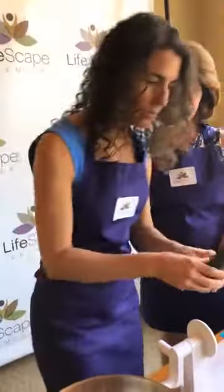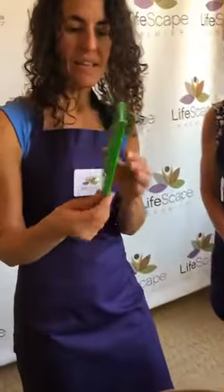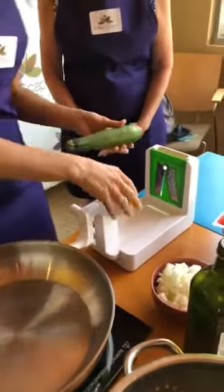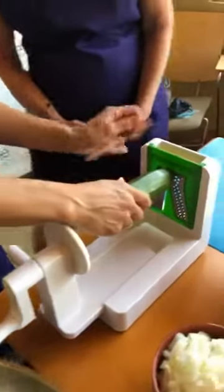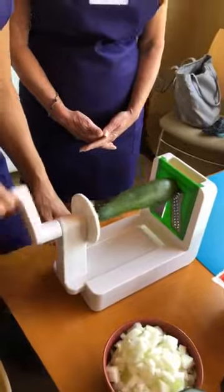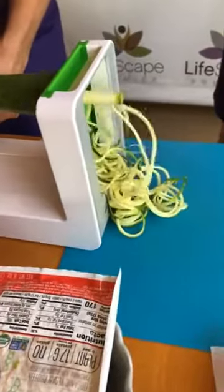Especially in the zucchini, the skin is where all the antioxidants are — the dark green pigments. If you buy organic and you wash it, it's fine. So there's a series of blades and we're going to use this one today — it has smaller holes on it. This is fun for all ages. You just stick the bottom onto the sharp spot, keeping your fingers out of there, press into the top, and then all you have going on here is you simply rotate and out comes — that's so fun! This is the angel hair setting.